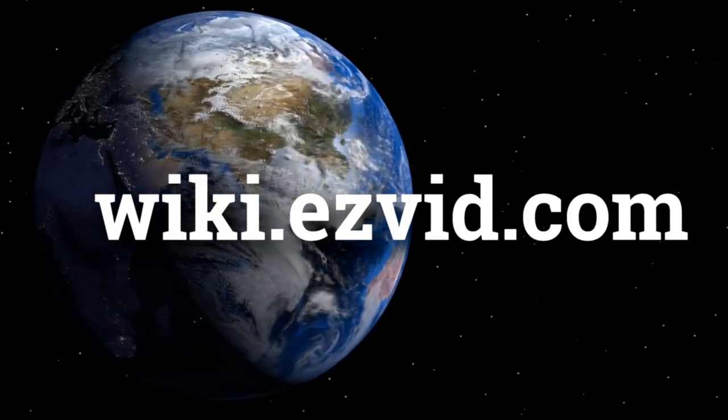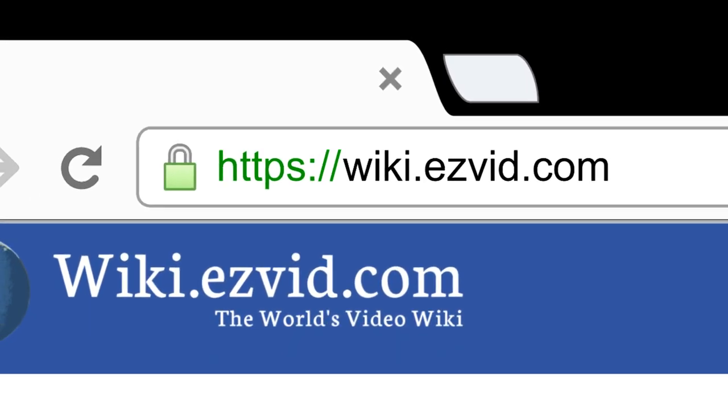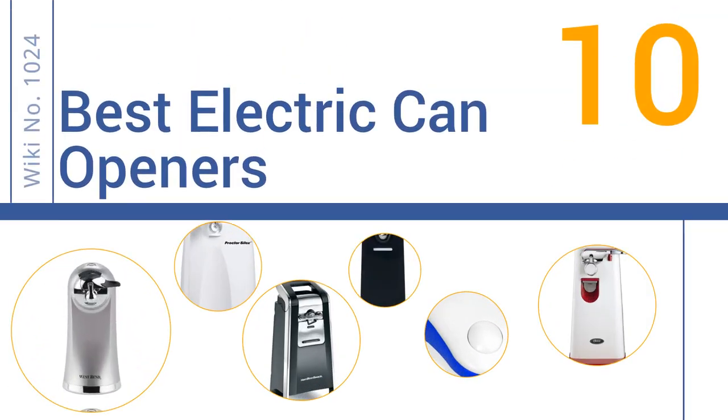wiki.easyvid.com. Search EasyVid Wiki before you decide. EasyVid presents the 10 best electric can openers. Let's get started with the list.